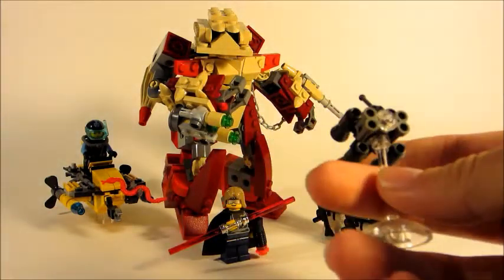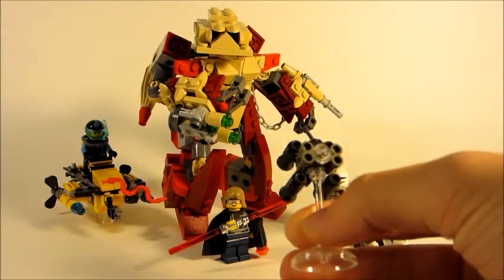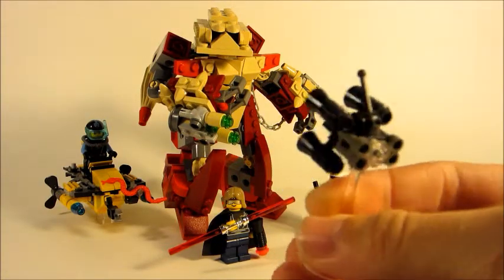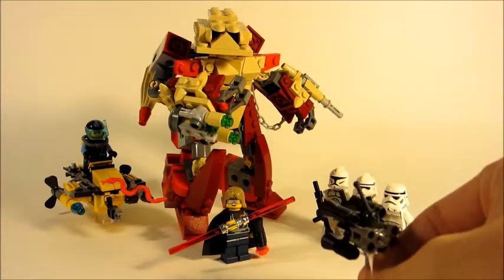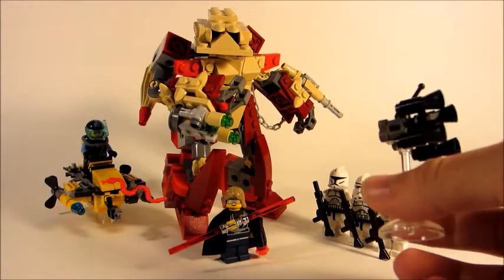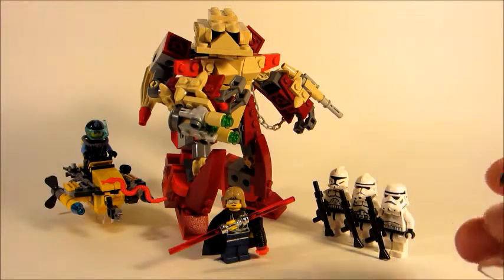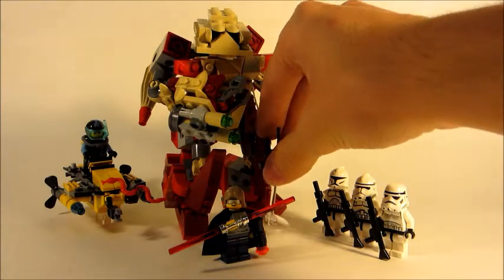I'm not sure if I'm going to go on with the Bounty Hunter Association stuff, because I kind of took apart a bunch of things back whenever I reviewed them on this really crappy camera. So I don't know — maybe I'll redo the ones that I have built. We'll just see what happens.